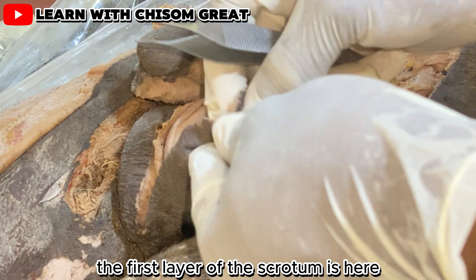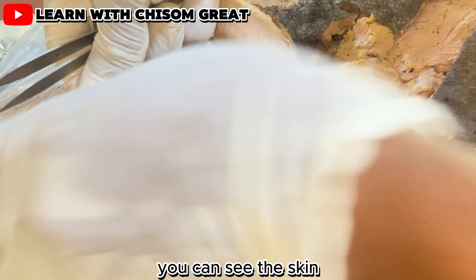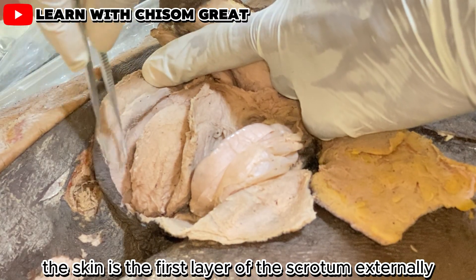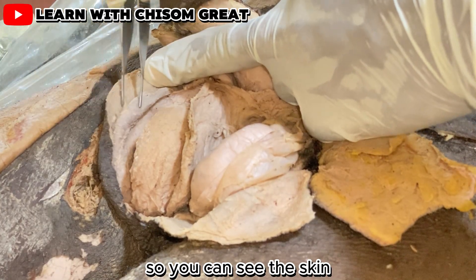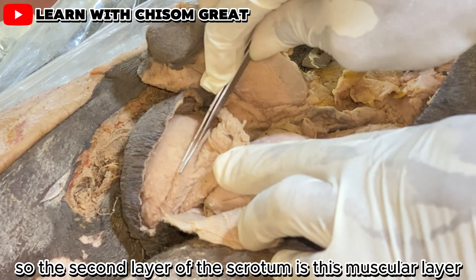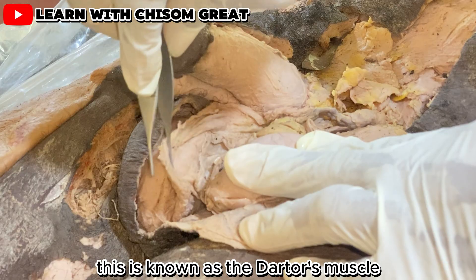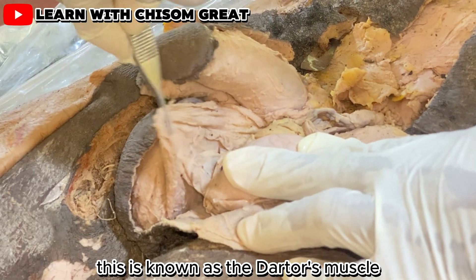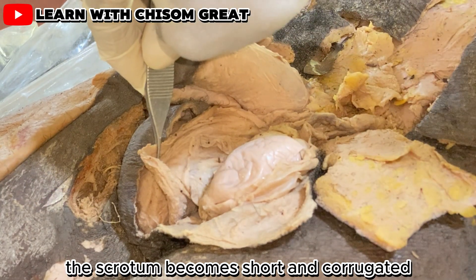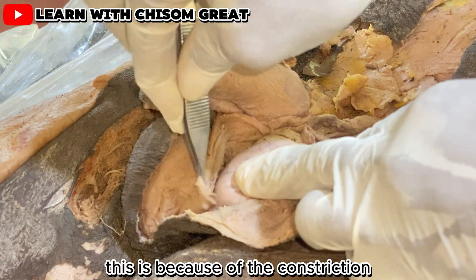The first layer of the scrotum is the skin, which is the outermost external layer. The second layer of the scrotum is a muscular layer known as the dartos muscle. Under the influence of cold, the scrotum becomes short and corrugated because of the contraction of this dartos muscle.